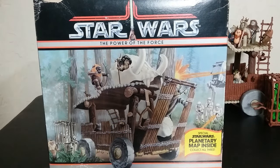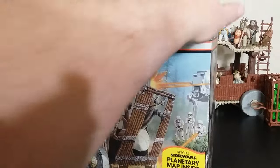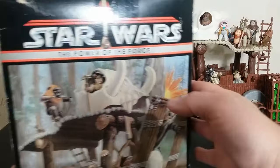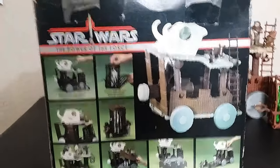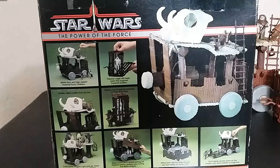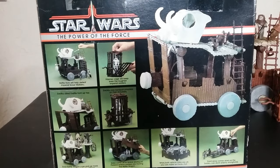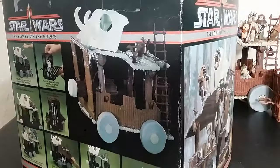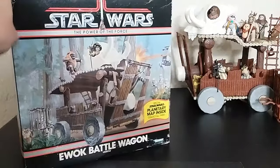Here we go with the box. The box shows artwork of it — that's what they were doing in the Power of the Force line. They didn't show you the actual product on the front, they showed you artwork. There's a planetary map inside, and people talk a lot about that planetary map. Same artwork on there. On the back, you do get to see all of the features, which is pretty cool. We'll go over these features in the lightning round and show everything that can happen with it. Pretty cool box overall — not really anything all that special, but I've had this for a really long time.